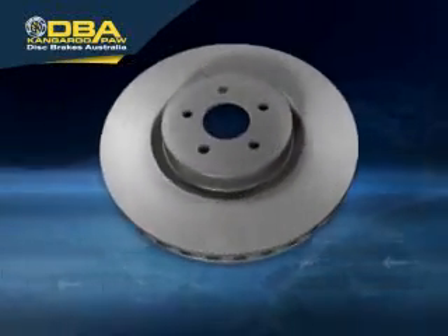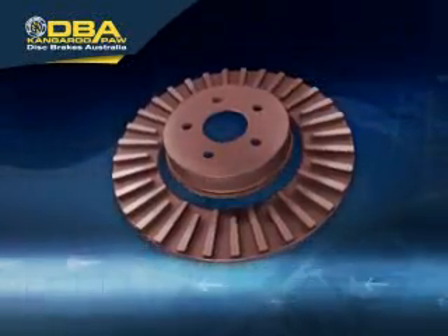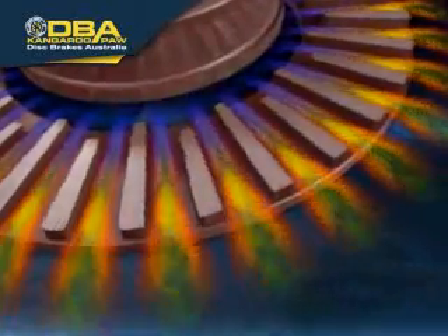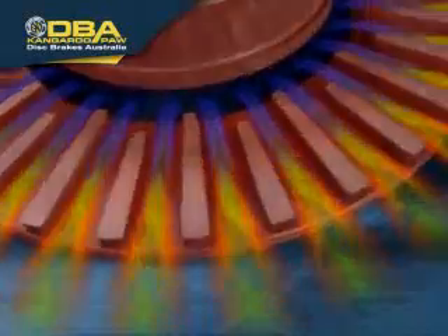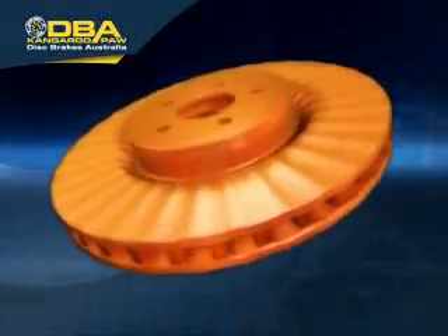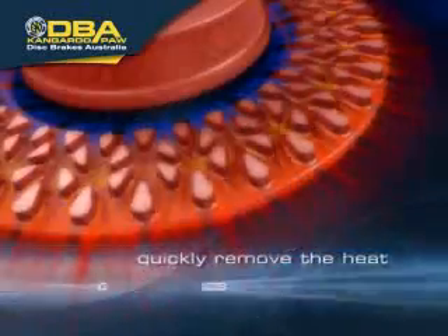Traditionally, heat is removed as air flows through the rotor, passing between straight vanes. However, the straight-vane design does not provide the ideal conditions for heat to be dissipated, and tends to allow an unwanted ballooning effect.